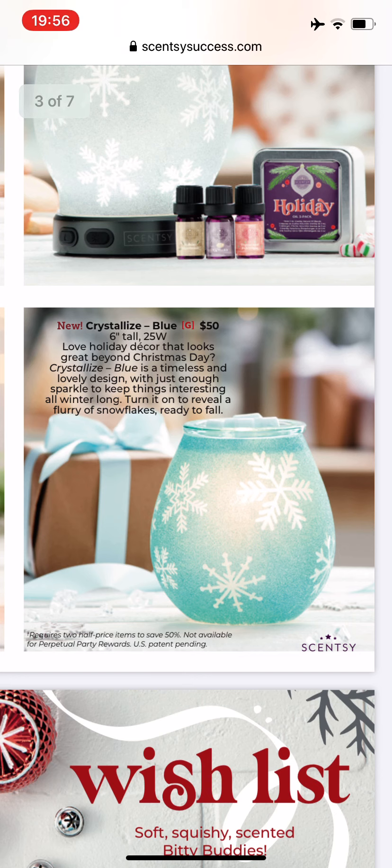This is another one I might have to get — the Crystallized Blue Warmer. It's a timeless and lovely design with just enough sparkle to keep things interesting all winter long. Turn it on to reveal a flurry of snowflakes. This is good all through the winter season; if you don't celebrate Christmas, this is going to be the perfect warmer for you — you can probably put it up November through February or longer. Every couple of years I switch up my Christmas tree and do a silver and ice blue decorated tree. After seeing this, this might be the year I do that, so I think this one is going to come home with me.